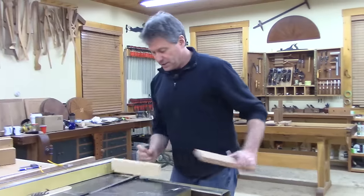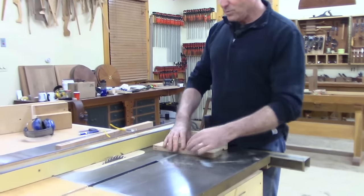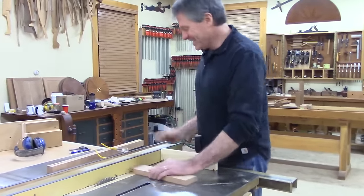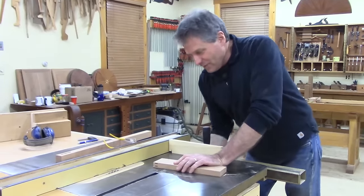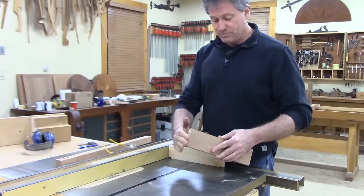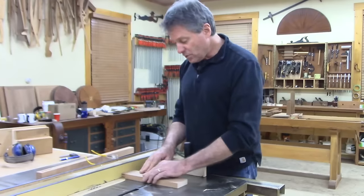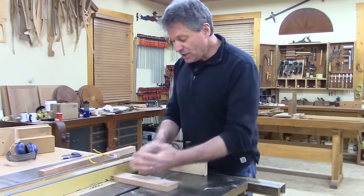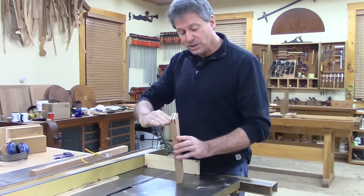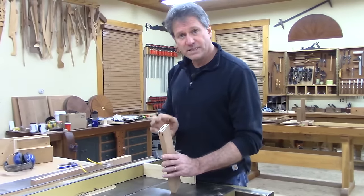Now I'm left with these little tabs of wood and I need to cut my shoulders. I'm going to set up the fence and run it across — drop the blade, run it across, then flip it and run the other side. If your surface is nice and square and parallel to the end, you're indexing off the end. When you make that cut and then the other cut, you know that those two shoulders will be in the same plane because you've indexed off the same end. That's another way to make a really crisp, well-fitting tenon simply.